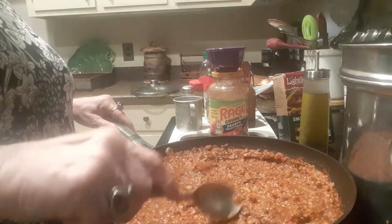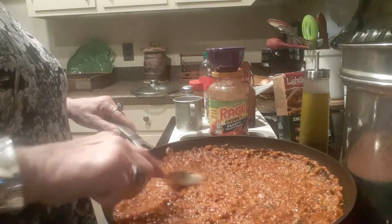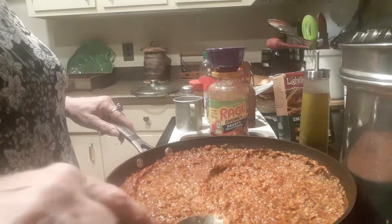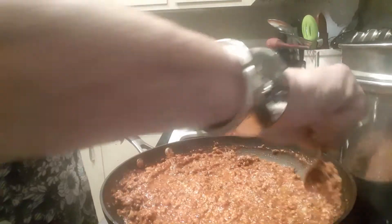It only takes two minutes for the meat to cook. I did let it cook a little bit longer because I wanted the garlic and onions to cook through, but I did not cook it more than five minutes. If you were to cook this all day, you would have a bowl of rubber tonight.